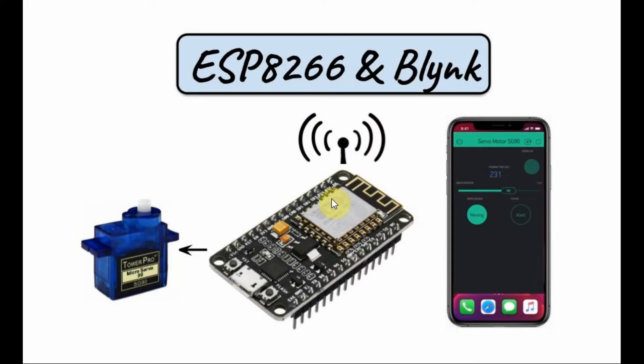A block diagram of the implemented system is shown here. We have a servo motor SG90 connected with the ESP8266 microcontroller through one of the digital pins, and we have the Blynk app which communicates and controls the microcontroller through Wi-Fi.